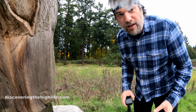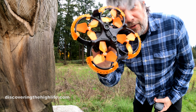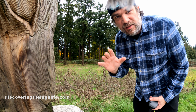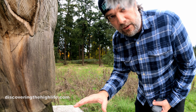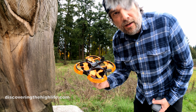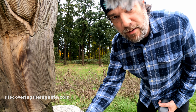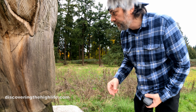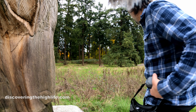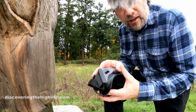Hi everyone, this is Tim with Discovering the High Life. In this video we're just going to fly around the DJI Avata a little bit more for practice. I've been practicing in manual mode on the simulator but I'm not quite ready to do that in real life, so we'll stick to normal mode and sport mode today. It's a nice day, kind of overcast, and I just want to show you some fall colors while we still have them. I'm here at a little local park where I can sit down away from everybody.